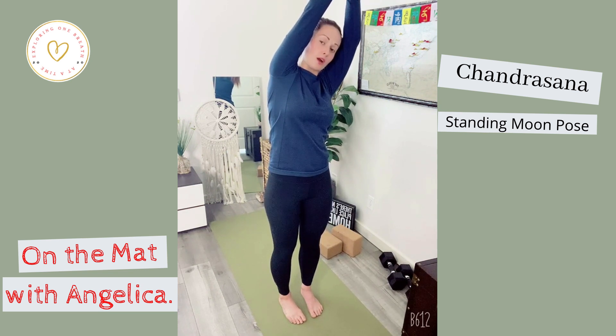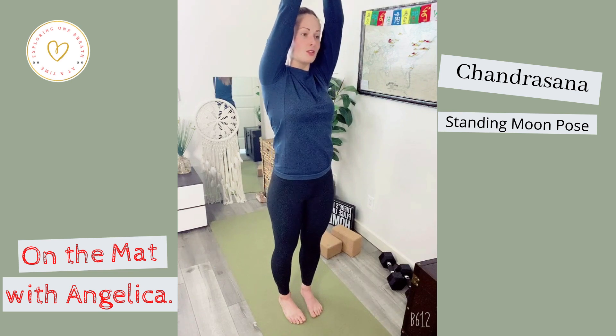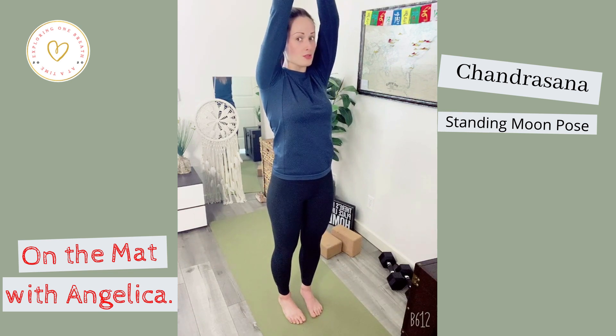Take one more deep rib cage breath in, then come up to center and switch the cross of your thumbs.